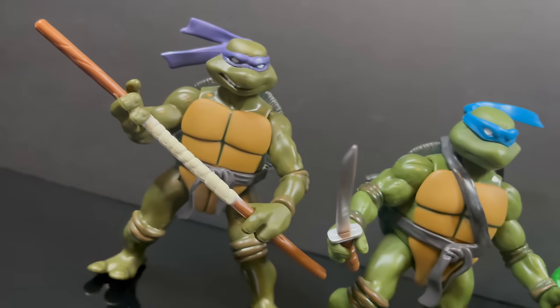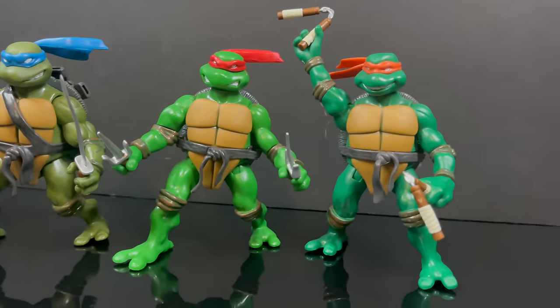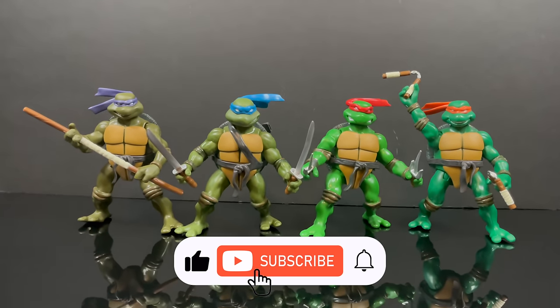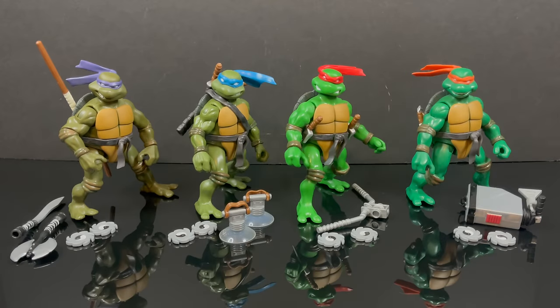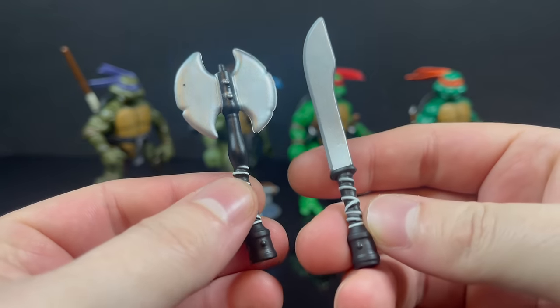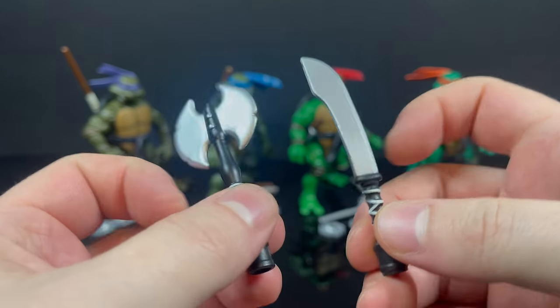Thanks so much for always checking out my YouTube videos, and if you haven't already please consider subscribing — old toys, new toys, daily news updates, guaranteed you'll find something you like. So here are all four Turtle Bros out of the packaging, and they're pretty much spot on to the originals from what I remember. We'll kick it off with Donatello.